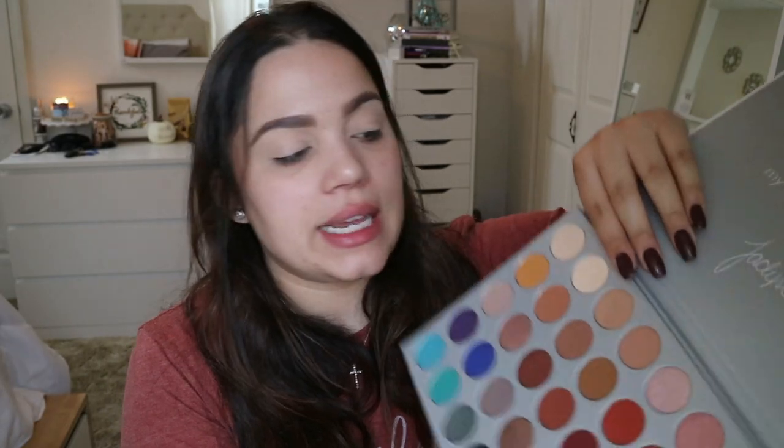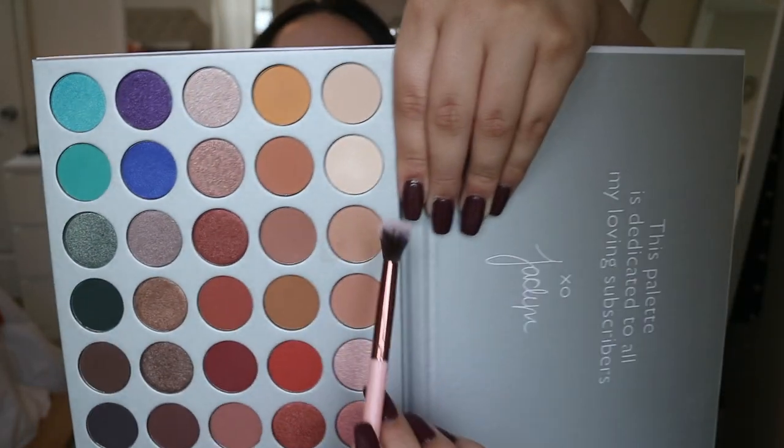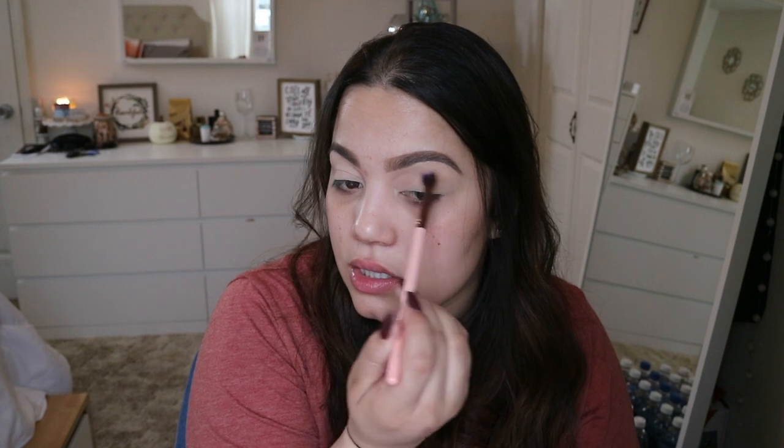For my transition shade, I'm going to go into the color Silk Beam, which is this soft brown. I'm using a Luxi 205 brush — it's a tapered blending brush — and I'll put this color all over my crease to do a nice transition.